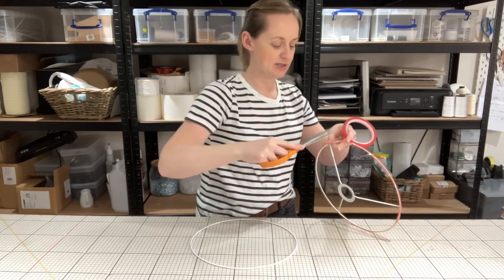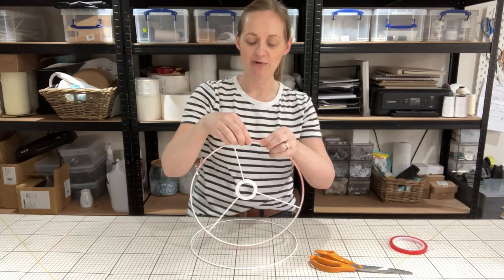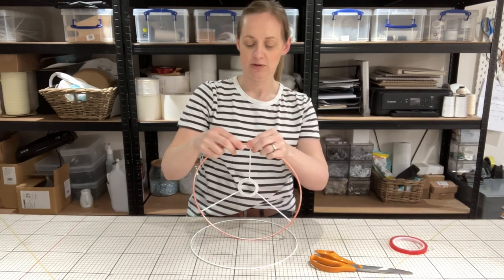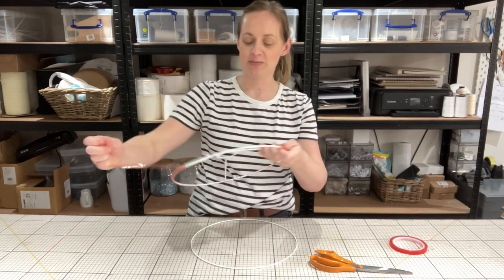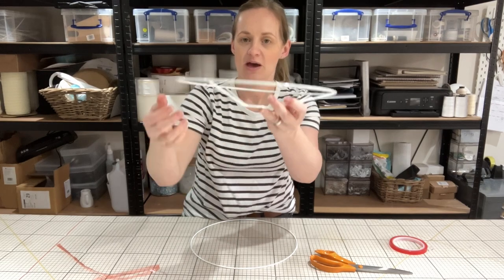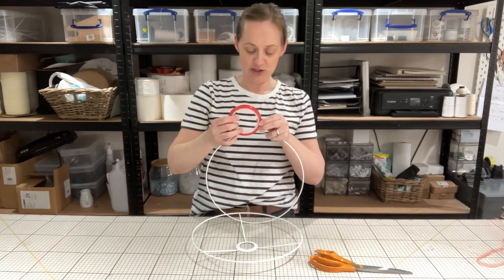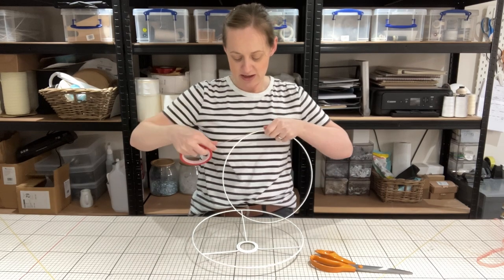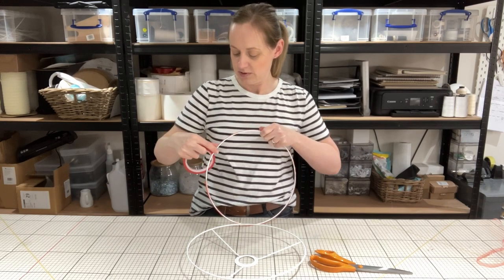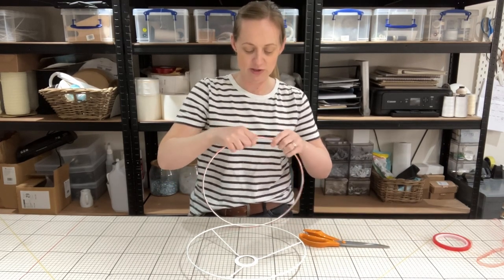Run the tape all the way around until you get back to the start, then just snip it off and pinch it all the way around the frame so that it covers as much of the frame as possible. Then take off the red strip and you're left with your first ring covered in double-sided sticky tape all the way around. I like to start with this one first because whilst I'm doing the other one I can lay it facing upward so it doesn't get stuck to the table. Then do the other ring exactly the same — taking the tape, running it all the way around, snipping it off at the end, and wrapping it all the way round.